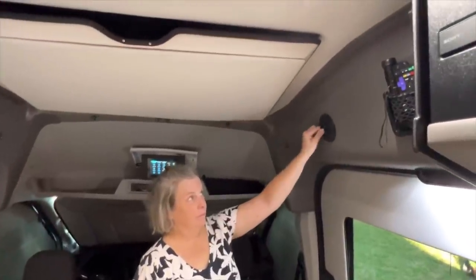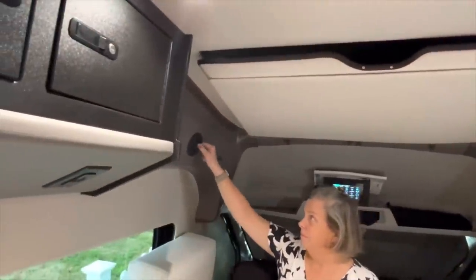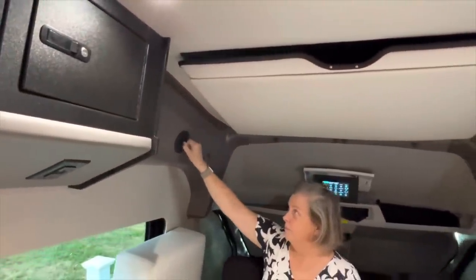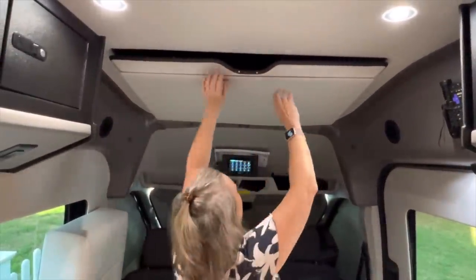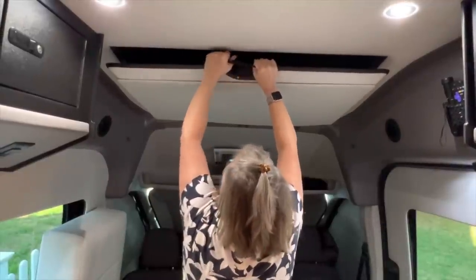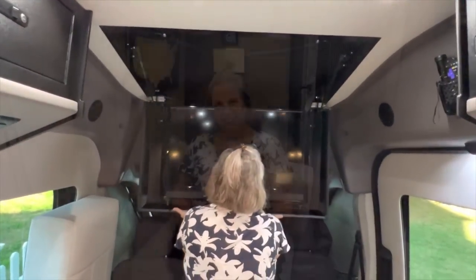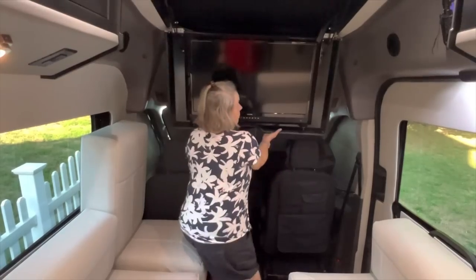In place of the overhead fans found in most RVs, which require additional holes in the roof, Embassy uses four fan-powered side vents — two in the front and two in the back. Two fans blow in and two out. There's also a 32-inch high-definition TV that drops out of the ceiling. I can sit on the sofa with my feet up and catch my favorite shows, and when I'm done, the TV folds right back into the ceiling.